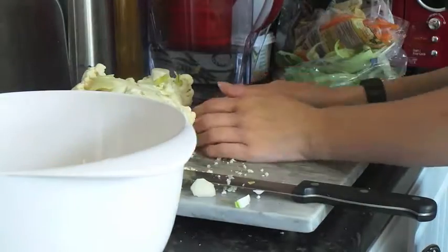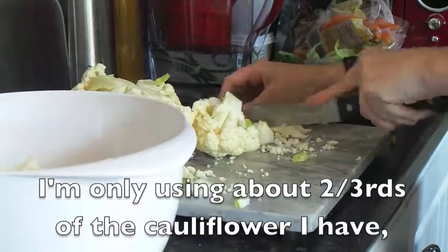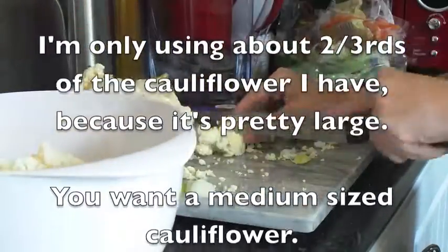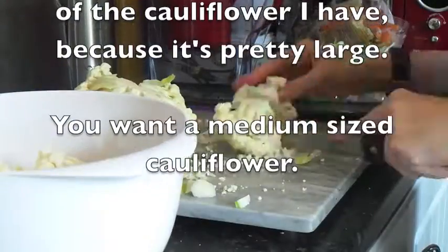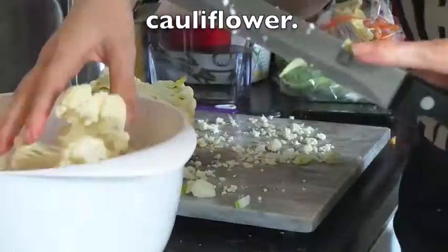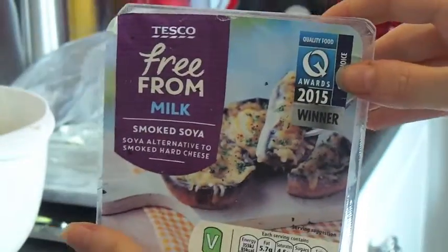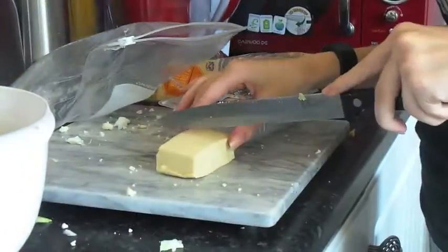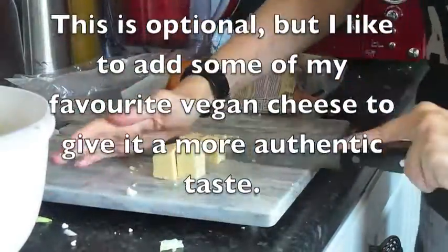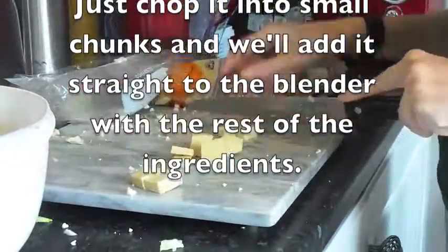I'm using a particularly large cauliflower here so I've just used about two thirds of it. You probably want a medium-sized cauliflower — don't get one that's too big otherwise you'll have too much cauliflower for your cheese sauce. This is optional, but I'm using some of my favorite vegan cheese, cutting it into chunks and sticking it straight in the blender before I add all the rest of the ingredients. Put it in the blender but don't blend it yet.